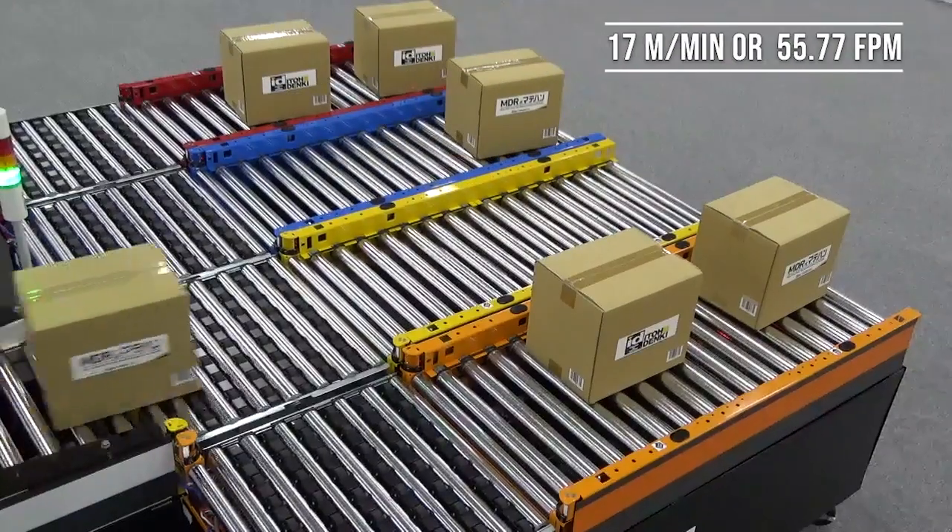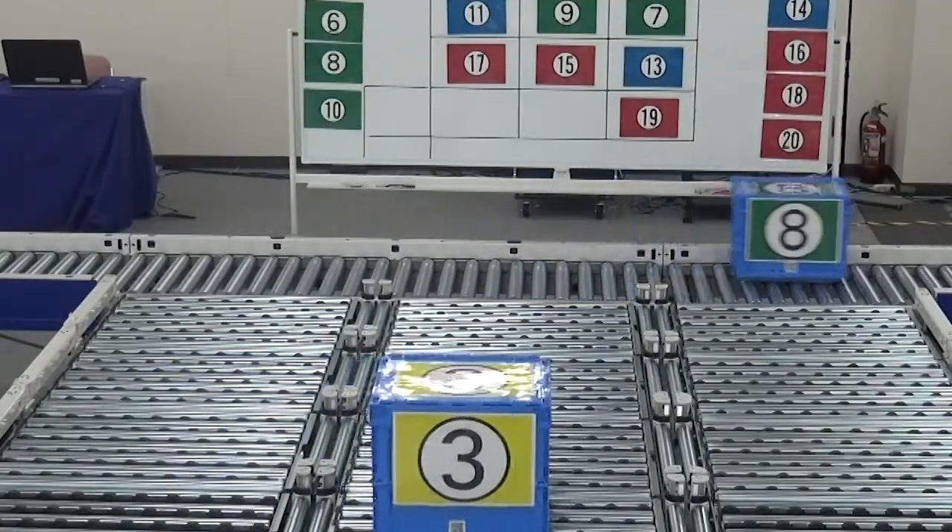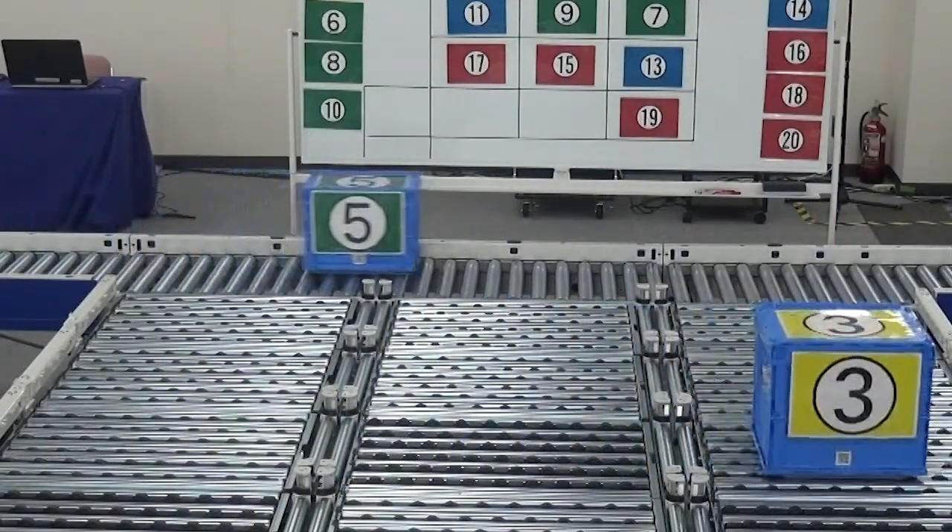The NX75 comes in a 17 meter per minute speed and a 60 meter per minute speed. We also allow you to choose between a PNP and NPN signal input.